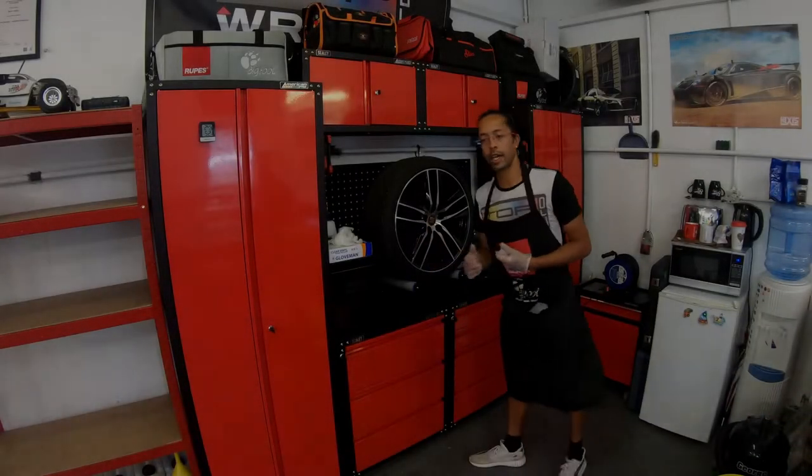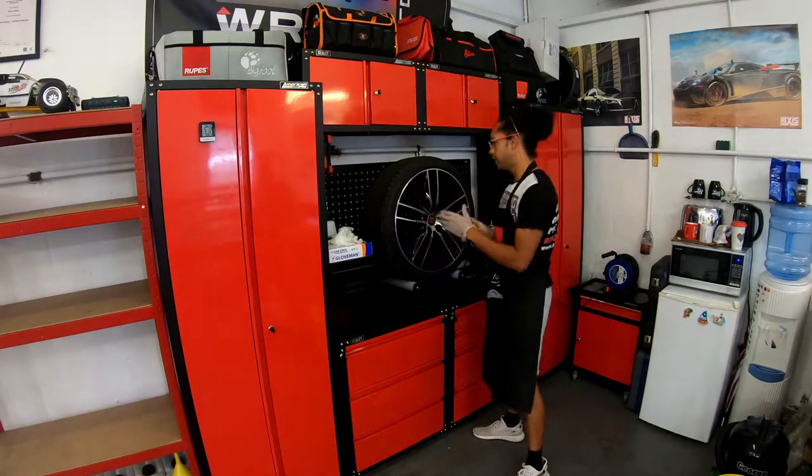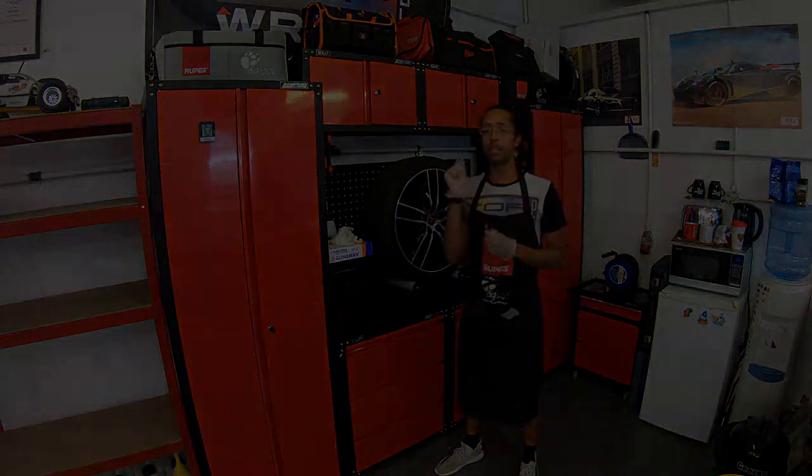We have C5 wheel armour — these will be airbrushed onto the wheels. We're also going to apply it to the lights, calipers and exhausts.